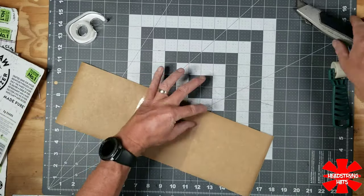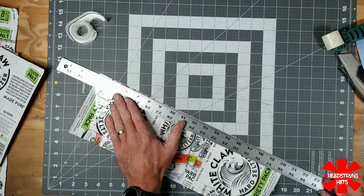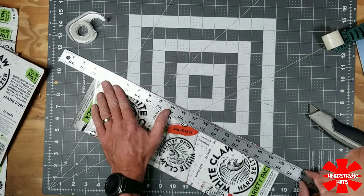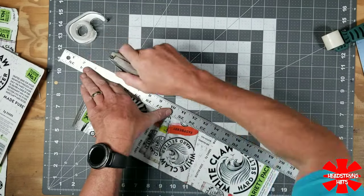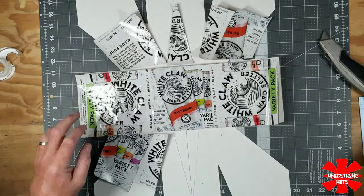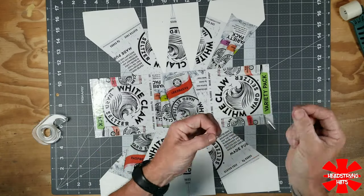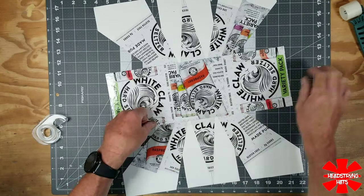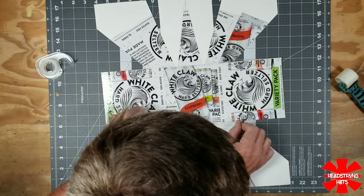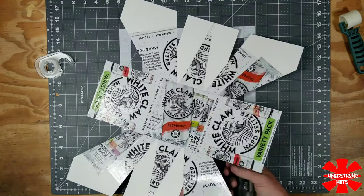After removing any excess tape left on the sides, I take my aluminum straight edge ruler and make sure both sides are perfectly straight with a clean cut. Then I go to the main template, take my Super 77 spray adhesive, put the label onto the poster board, and go back over the critical seams with clear scotch tape — that way when the hat is bent and formed into shape, those edges won't pop up.